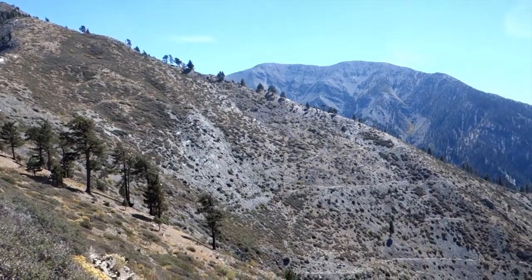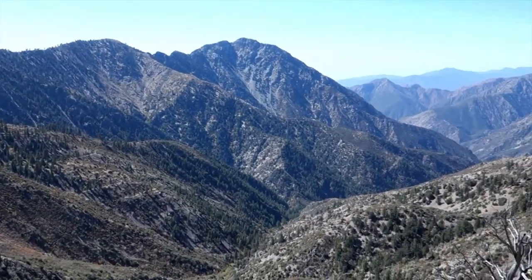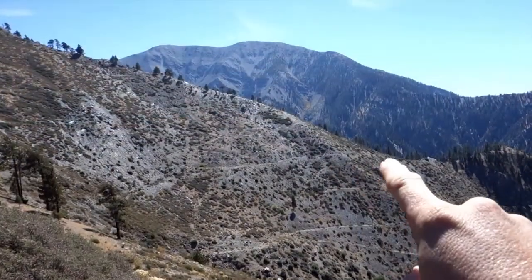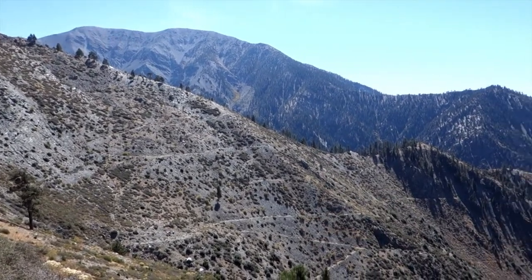You can see tons of old trails and logging roads from a very different time, going across this open face and then dropping down into that far-reaching canyon there.